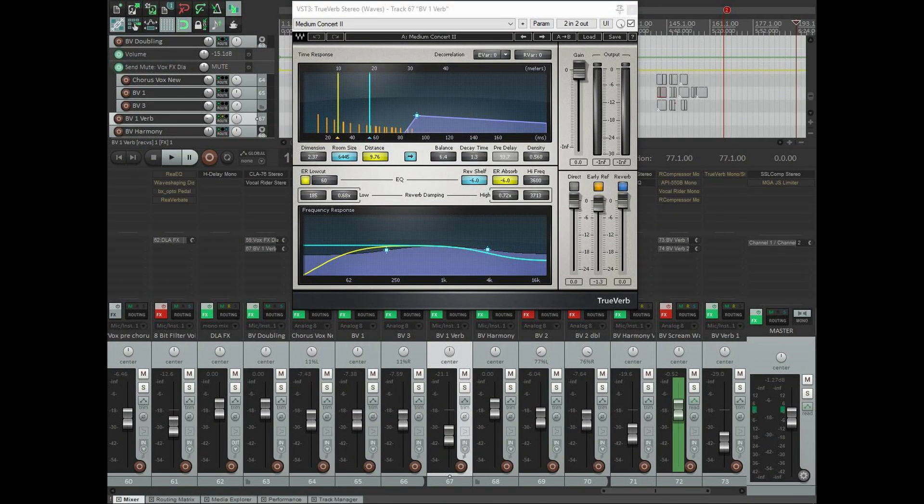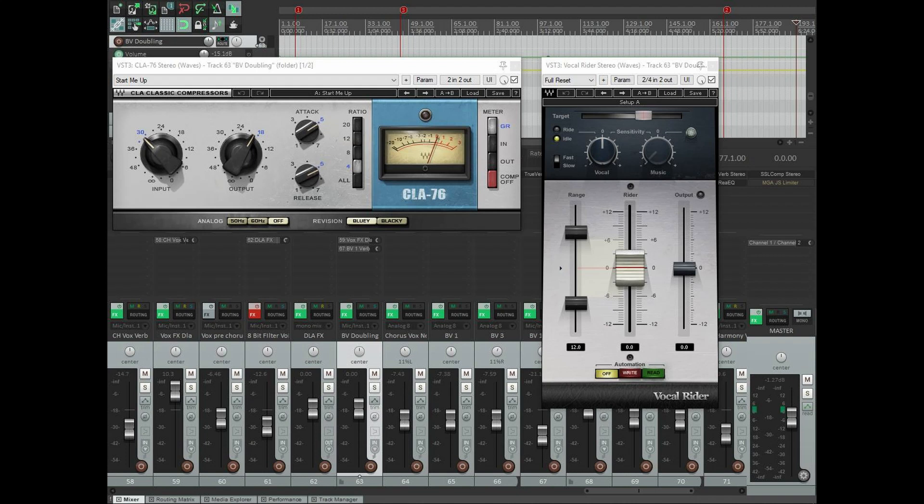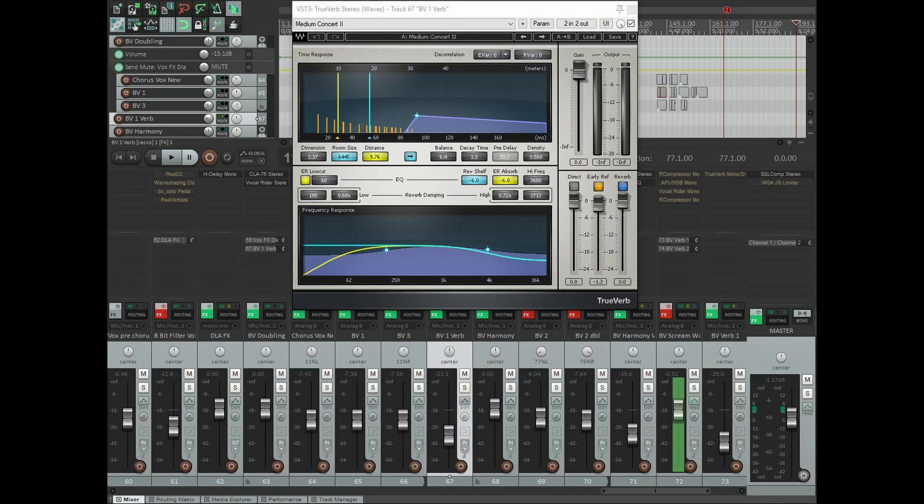On that round of backup vocals I've got a reverb. A lot of times I'll have a pretty big reverb on background vocals, but in this mix that wasn't the case. I've got a pretty short reverb — kind of just a roomy sort of sound — using Waves True Verb. I've got that set for a decay time of 1.3 seconds and brought out quite a bit of low end on the reverb right in the plugin. It's mostly early reflections. Pretty subtle, sits way in the background, but it just helps add a little bit of ambience to those background vocal tracks.